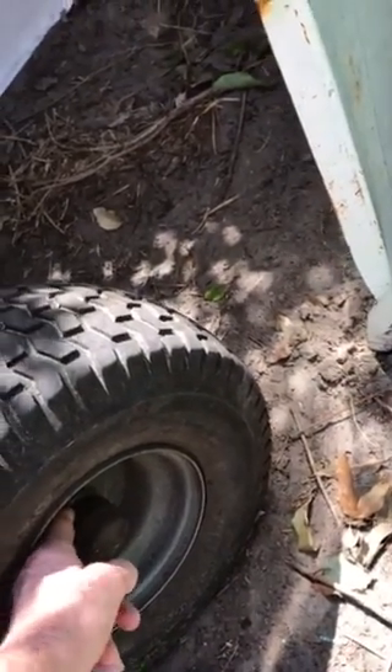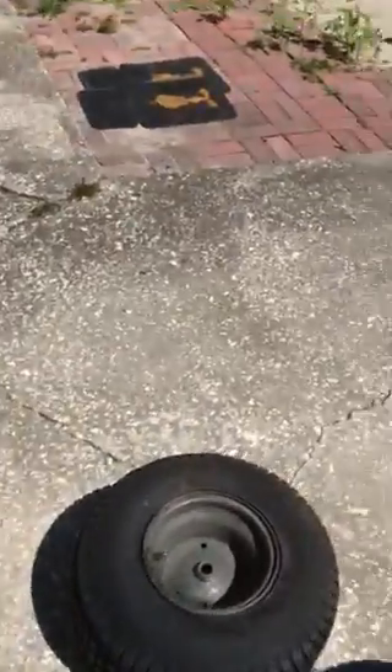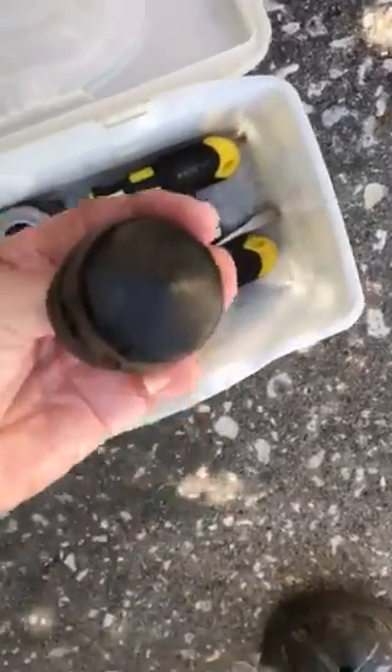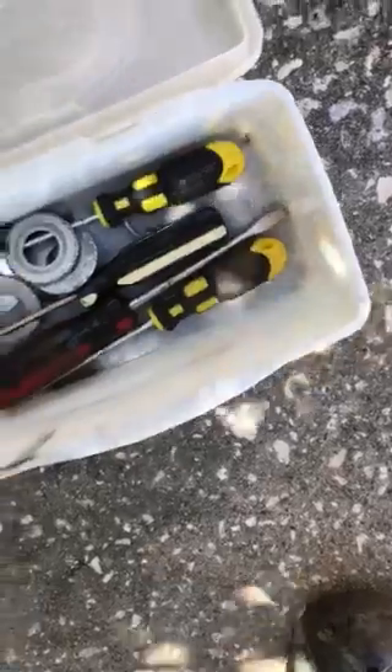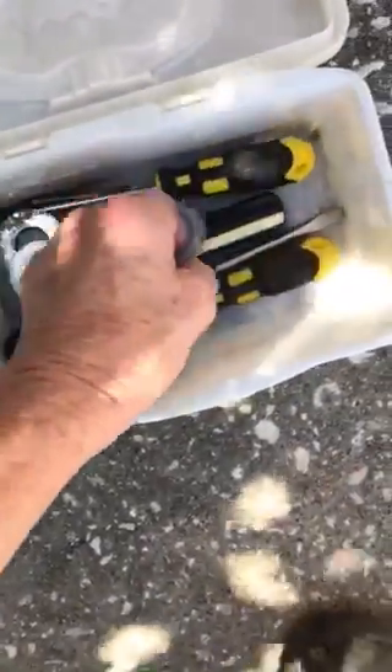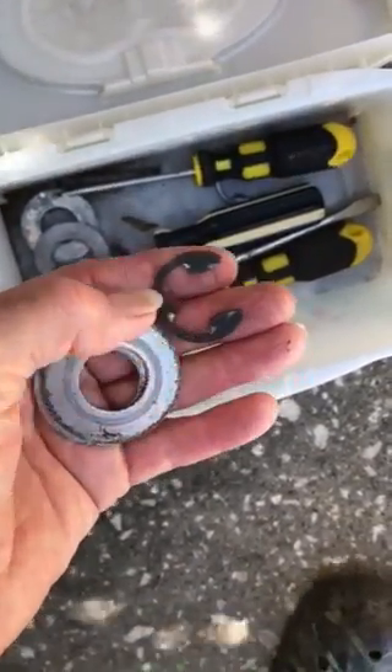Underneath you've got washers. In my case I had two washers. You've also got this little clip type thing that you have to take out before you remove the washers. I was lucky I didn't damage them — I don't know what they would cost to replace, probably not much, but you never know. So I had two washers and this right here, which is a clip.